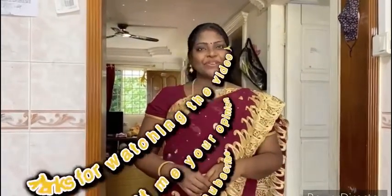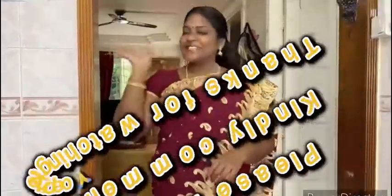Okay friends, try all these things — you will taste how good it is. See you in the next video!